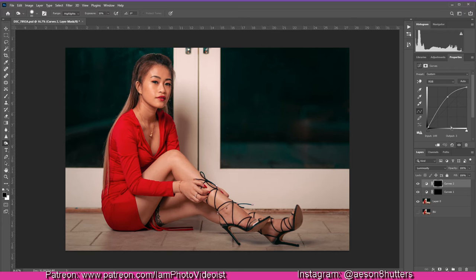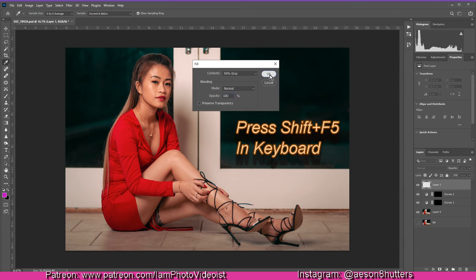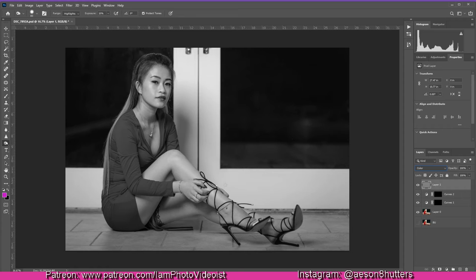Once that's done, create a new completely blank layer. Then create a solid gray fill at 50 percent — I do Shift+F5 and click OK. Everything turns gray, so don't panic. While this gray layer is selected, click on the blending mode and set it to Color. Now you'll see the full photo displayed in gray — this gray layer will serve only as a visual guideline.